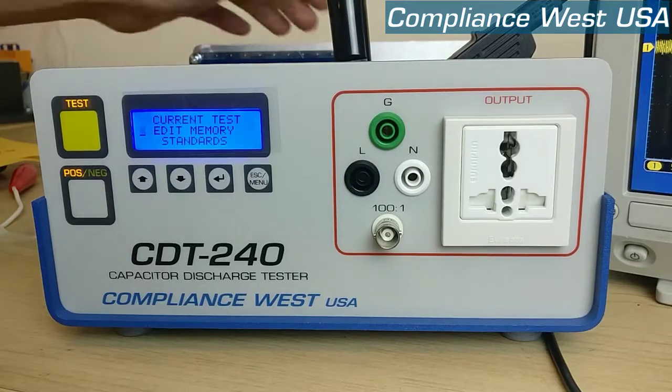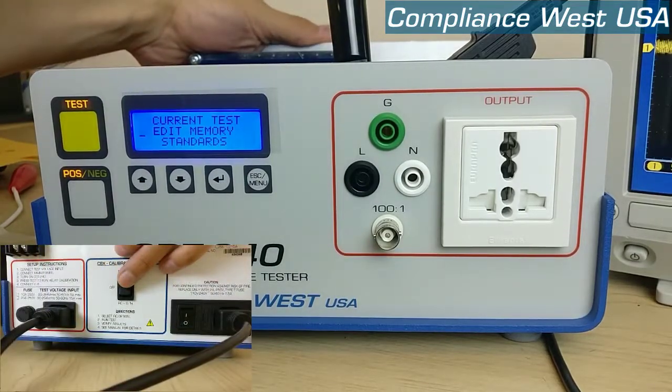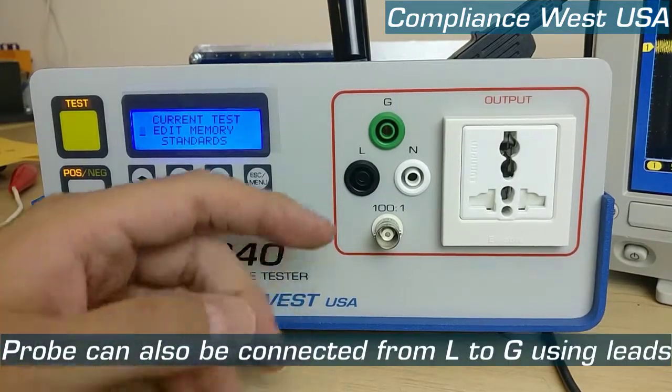Also make sure that the switch on the back of the CDT is on the 1 second position and we need to connect a probe between line and ground.